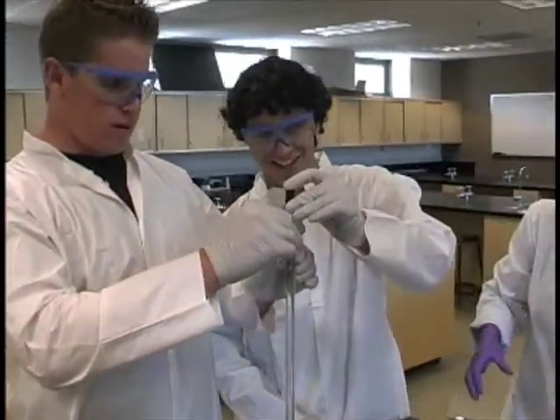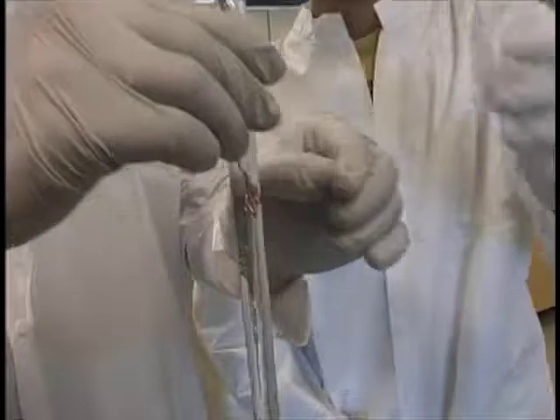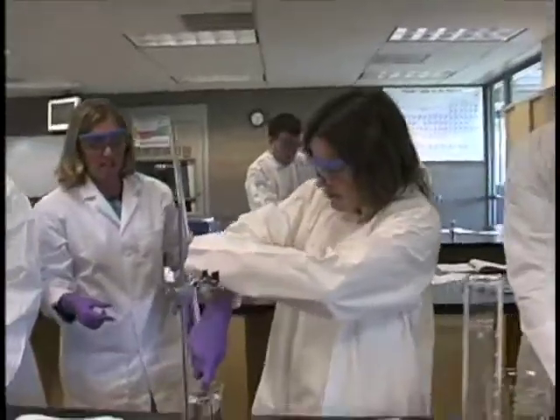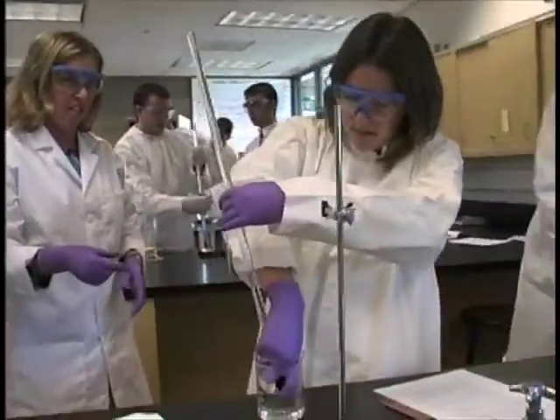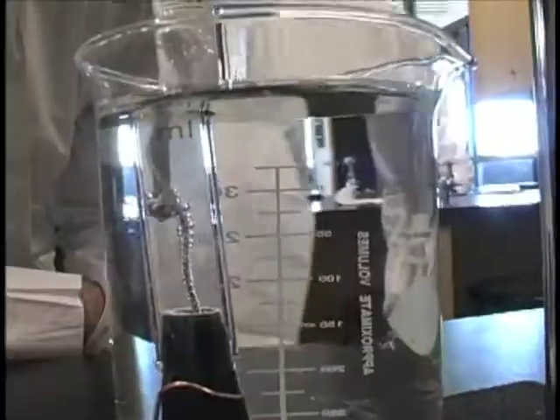There you go, all the way. So it's got to go into the 400 mil beaker. It's not so easy. Okay, you guys have a little air bubble — you're going to be all right. And it's going to start reacting. You're going to see a lot of bubbles.